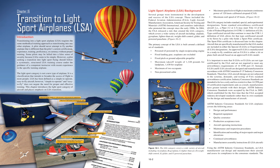Section 16-1: Light Sport Airplane (LSA) Background. Several groups were instrumental in the development and success of the LSA concept, including the Federal Aviation Administration (FAA), Light Aircraft Manufacturers Association, American Society for Testing and Materials (ASTM) International, and countless individuals who promoted the concept since the early 1990s.